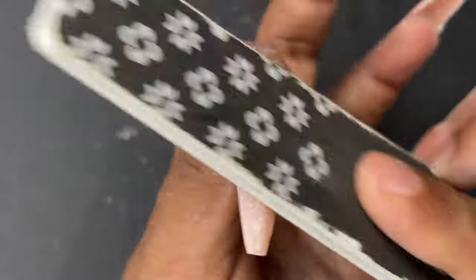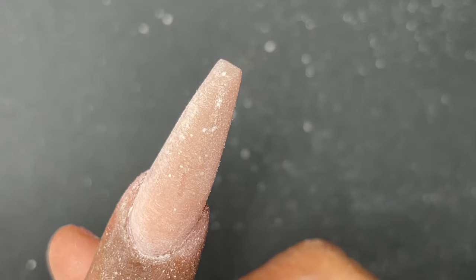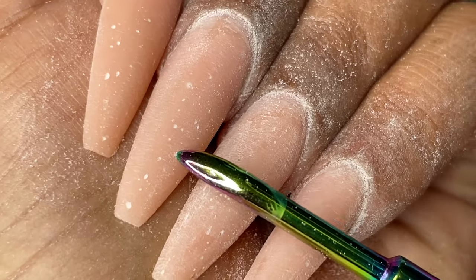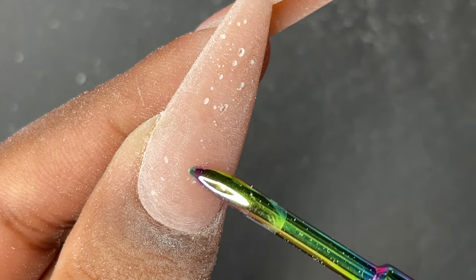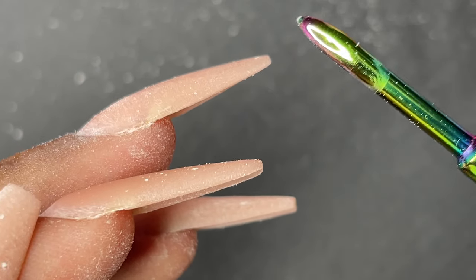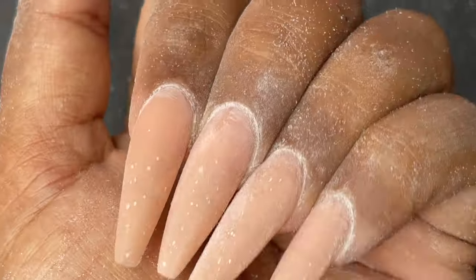I'm almost done with the filing and shaping. After this I'll use a buffer block to buff off all imperfections and scratch marks, then apply the top coat or gel color and you're done. While cleaning up my nails I noticed some small marks — those are bubble marks. I'm not sure how they happened, whether it was from the brush or the polygel, but I'm assuming it was from the brush because initially I was using extra slip solution to move the gel around. Just be careful — this is just my first attempt so I have to figure it out.